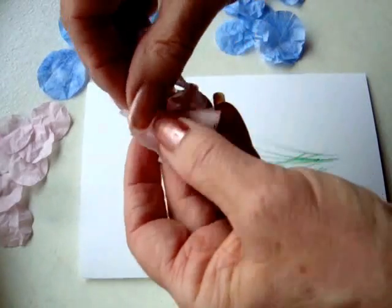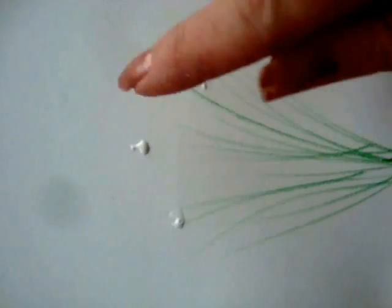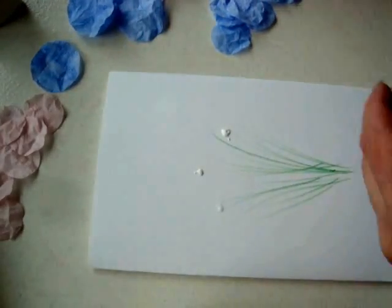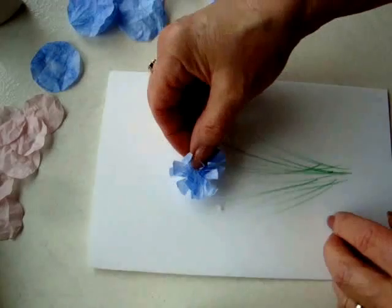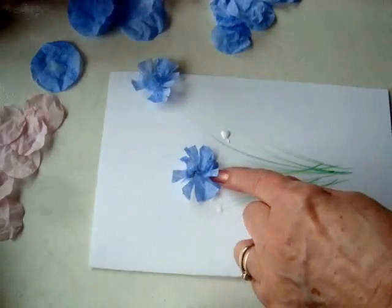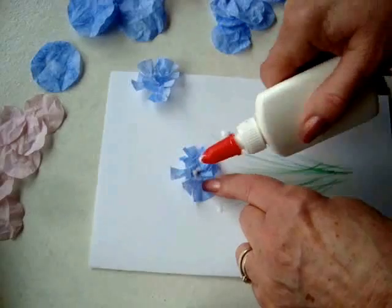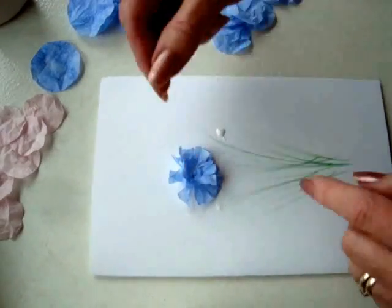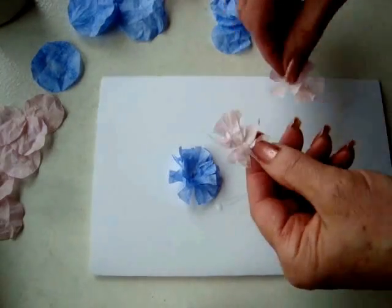We'll reopen them. Apply glue in three different spots, one higher than the other two. Place your blue flower right in the center, and lift off the top petal, add a bit of glue, and place the top petal in. Then repeat that with the pink flowers.